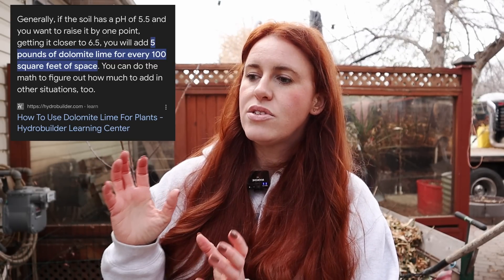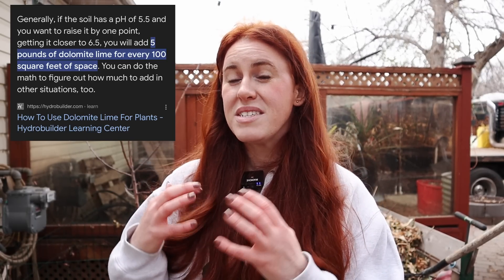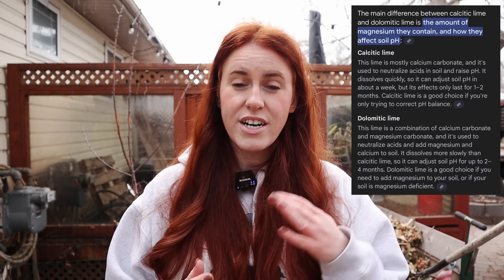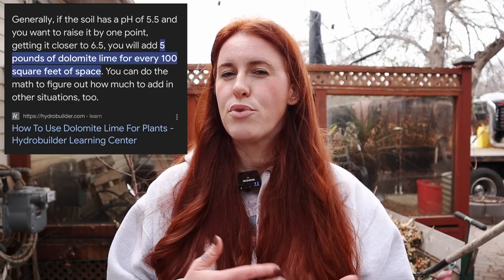There are two options to raise soil pH: calcitic lime and dolomite lime. These two work relatively the same. Dolomite lime tends to take longer — it's not as fast in increasing pH and isn't as sustained, so you could argue it's not the best choice. Calcitic lime shows a more rapid increase; it's much faster at raising pH and while gradual, it's also considered more stable.